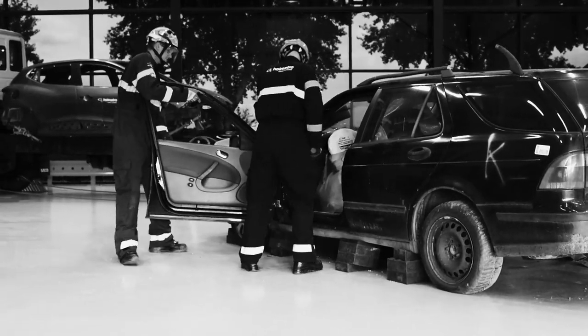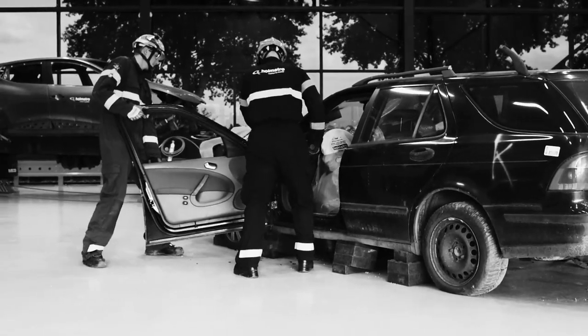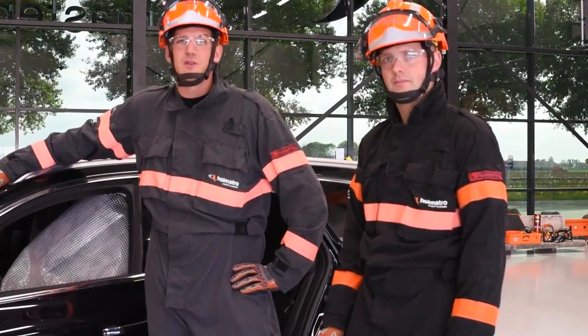Have you ever heard of the door salsa? This is what happens when you try to spread an open door. It's almost impossible to have good control, but it's a great dance performance. In this video we're going to show you how to remove doors the smart way.